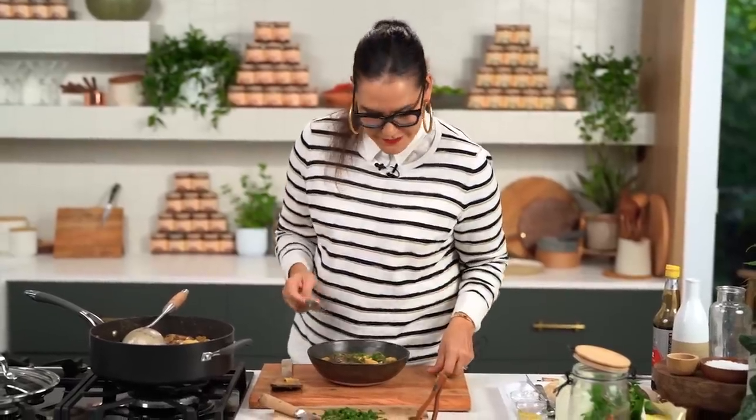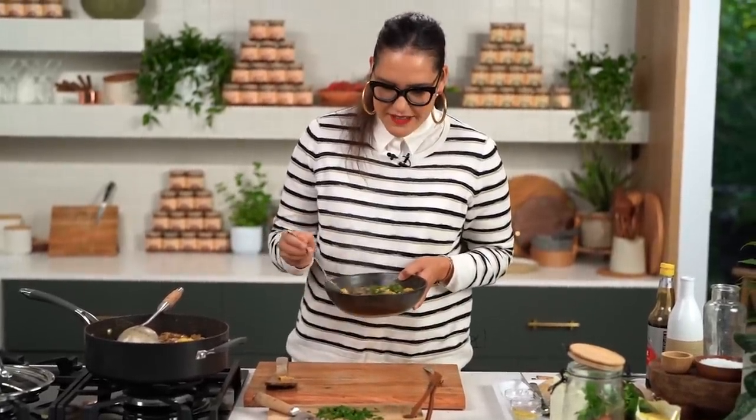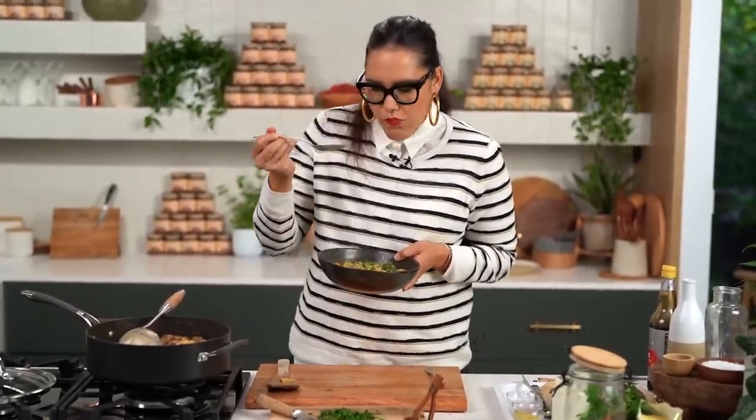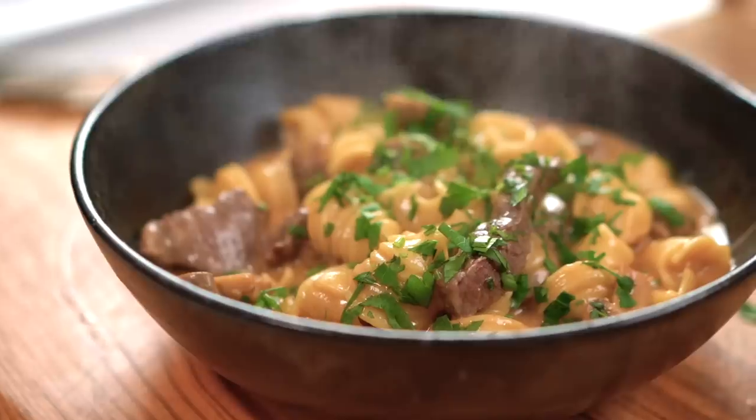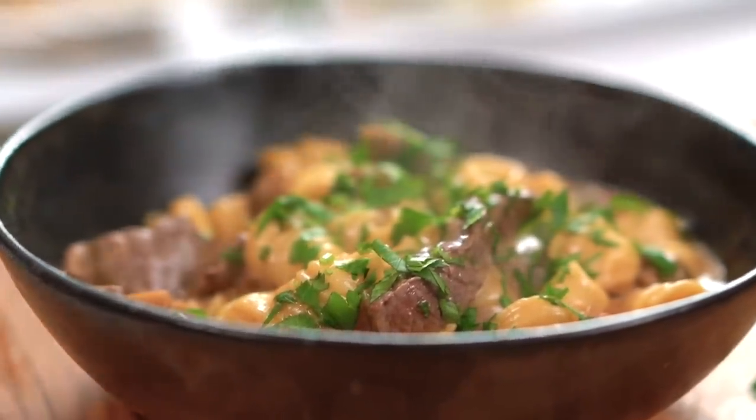Do you guys have a favourite way of serving stroganoff? Maybe you like the old school version — there's nothing wrong with a good old school stroganoff. When you add in some little extra bits and pieces to boost things up, why not? So comforting, savoury, delicious. And the thing is, even though we added those extra things like the miso and the soy sauce, that's not what I'm tasting — I'm tasting stroganoff, but like a really yummy version of it.